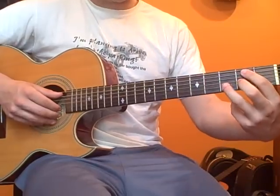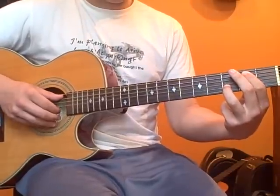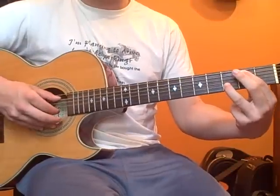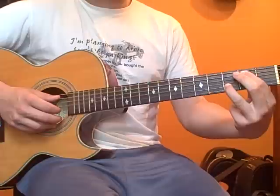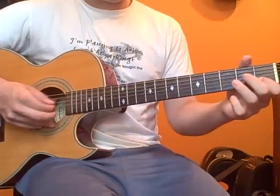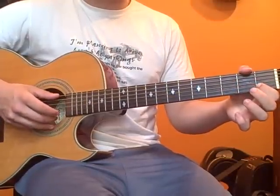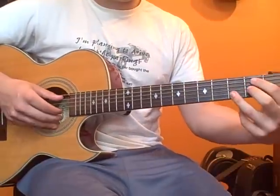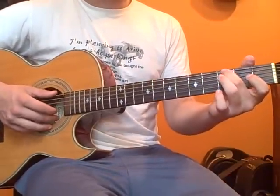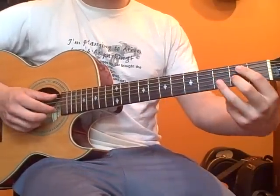That's the next part — it's going to be the A string and the B string. Second fret on the A string and third fret on the B string is your first chord. Your second chord is open A string and first fret B string. And then your third chord is third fret low E string and open B string.